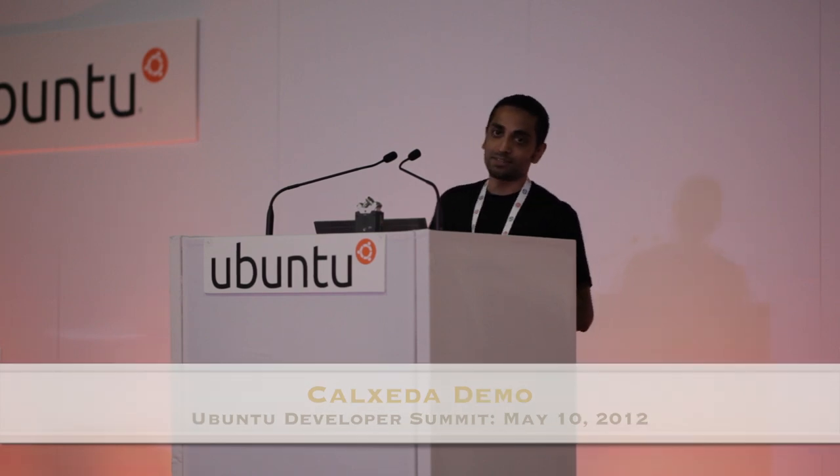Hi everybody. My name is Vapana Thuji. I'm an engineer at Calzada, and I'm happy to demonstrate some of our hardware here at UDS-Q. At Calzada, we're building ARM-based system-on-chips targeting servers and scale-out applications.